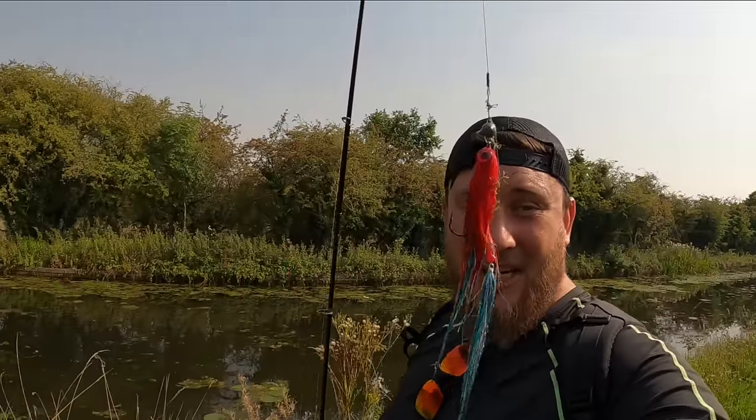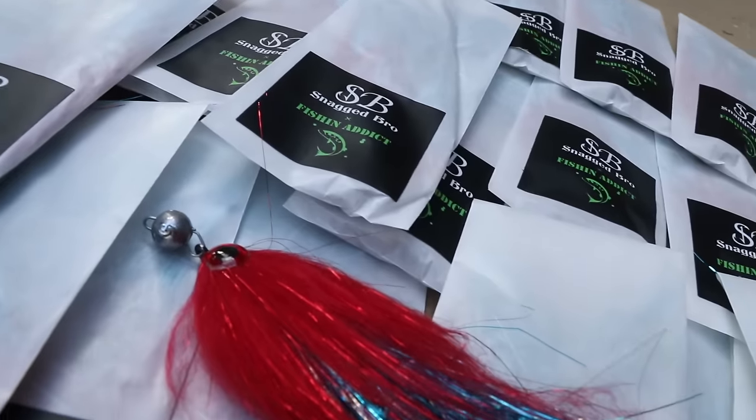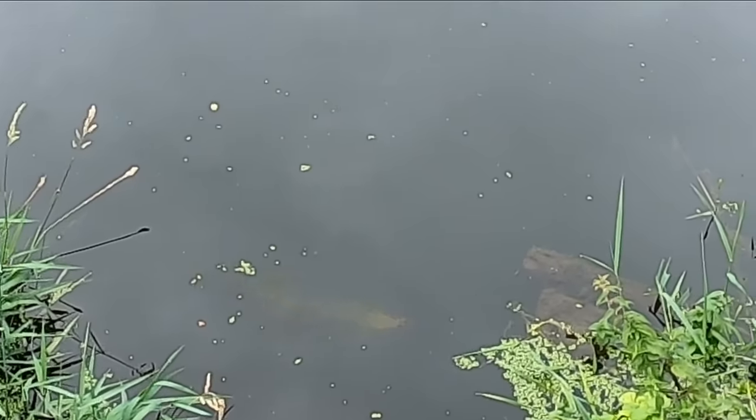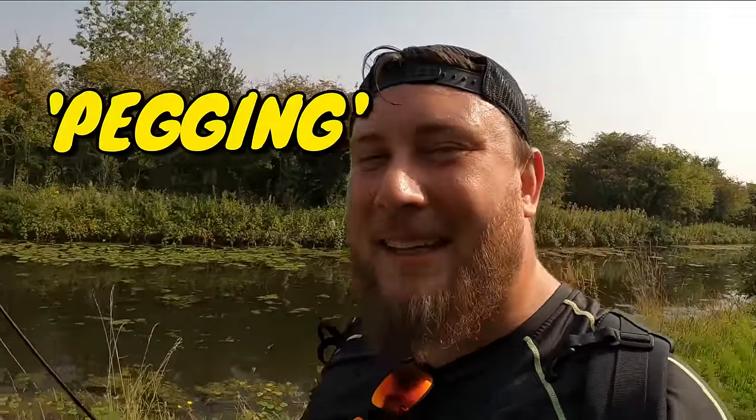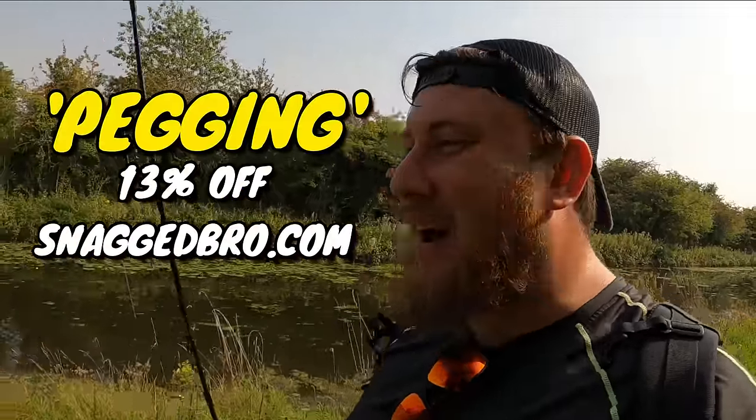As Sean said, the jig flies are back in stock. They are tried and tested and the pike — they just love them, they absolutely love them. For this video we're going to give a discount code — that code is PEGGING and it gives you 13% off. You heard me right — 13%. Get your jig flies, get your polarised glasses.